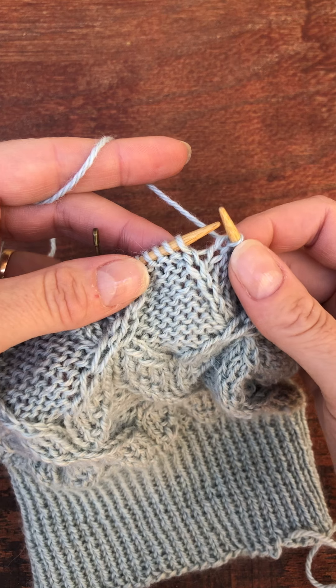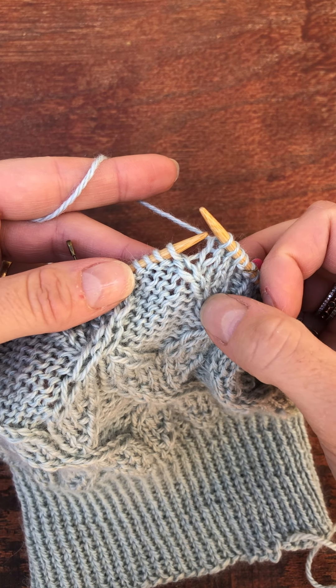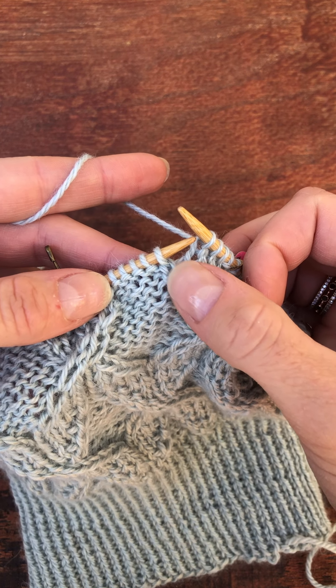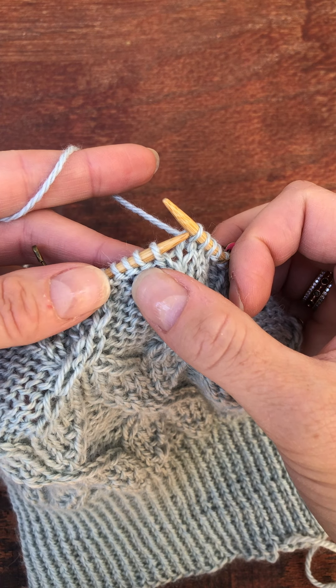So I decided to do them without a needle and I'm going to show you how that works. I am just about to work the cable here where this column of knit stitches is going to cross over with this purl stitch right here.